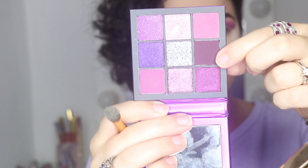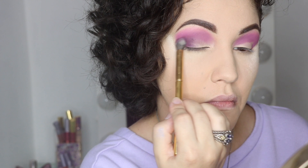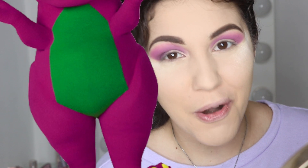Switching to a very dark plum purple, I'm applying that on my outer V. This palette reminds me of my all-time favorite TV show as a little girl — Barney! All these purples — if it doesn't remind you of Barney, come on. Who didn't love Barney when they were little? I was obsessed until I was like seven years old — but that's our little secret.